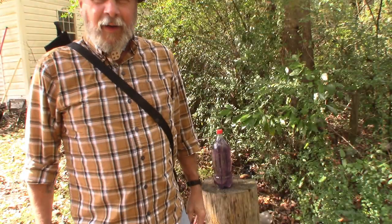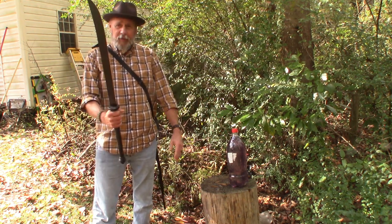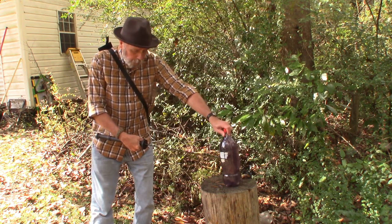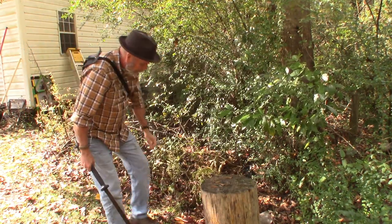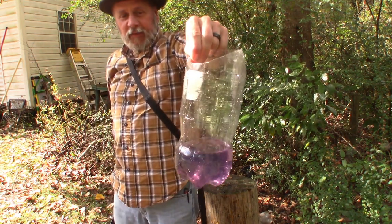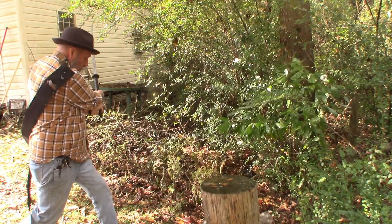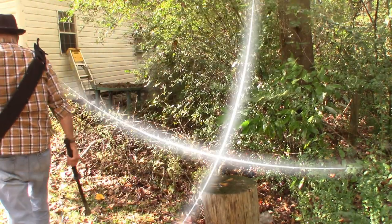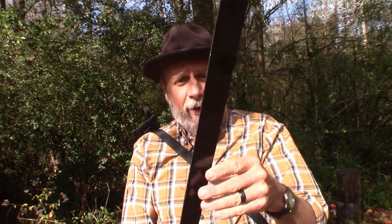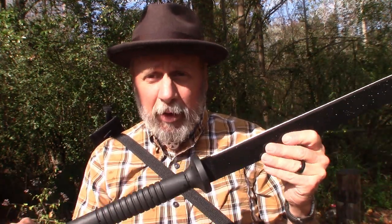I don't have a cameraman, but let's see what this Cold Steel Tai Machete will do to this two-liter bottle of water. Cut the top right off of it! What about the green zombie bottle? Cut the top right off of it! Yeah, I'm going to have a lot of fun with this. Of course it would clear some brush — absolutely. Would it make feather sticks and process wood — undoubtedly. But is that what it's going to be used for? No.